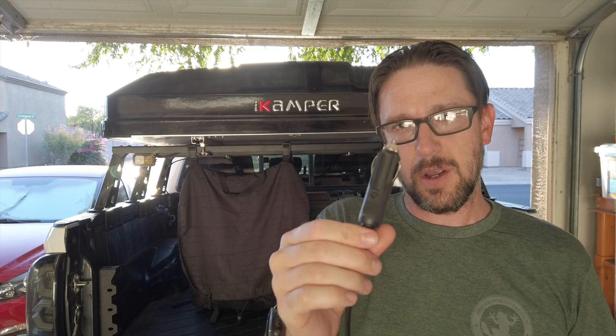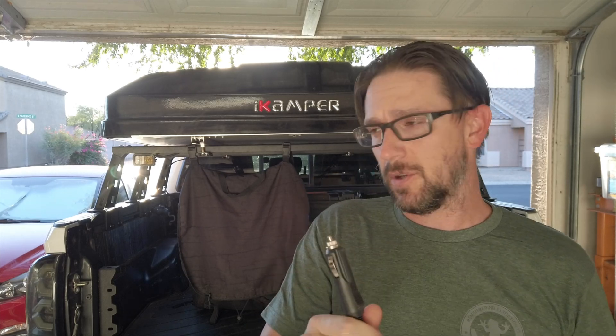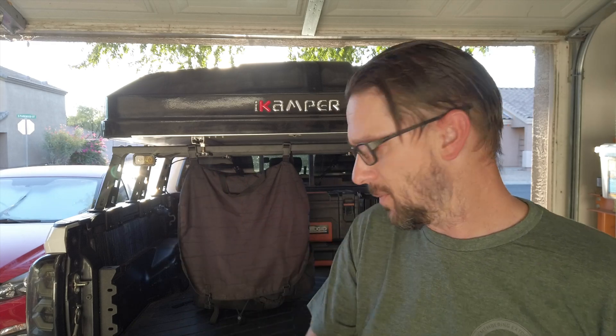The 12 volt lighter plug style is kind of cool to have. That means you can use it with a power bank or something of that nature if you're working across the yard, so keep that in mind.